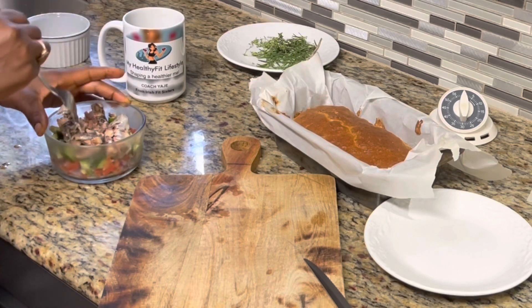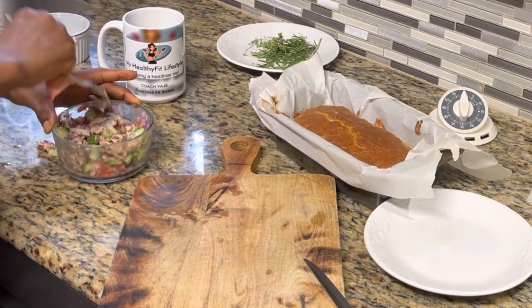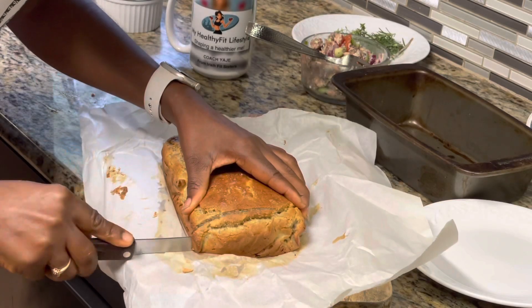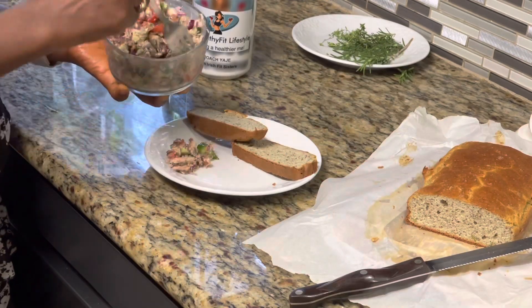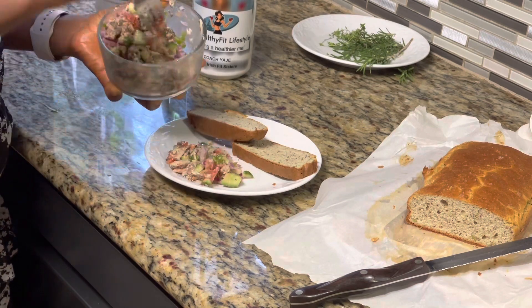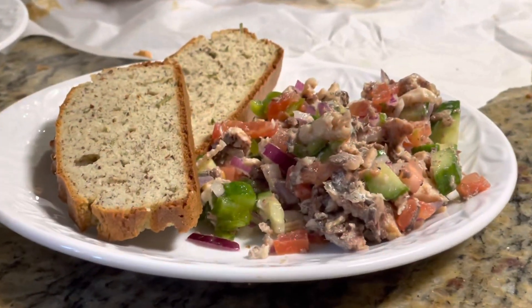If this video is useful to you, don't forget to click on that thumbs up button — it's very important. Thank you for watching, and always remember to eat things that love you right back, in the amounts that love you right back as well. Kindly subscribe, share, and comment below — I want to hear from you. Let me know if you will try this recipe, or if there's something you'd like more clarity on. It is all about getting well together. Bye!